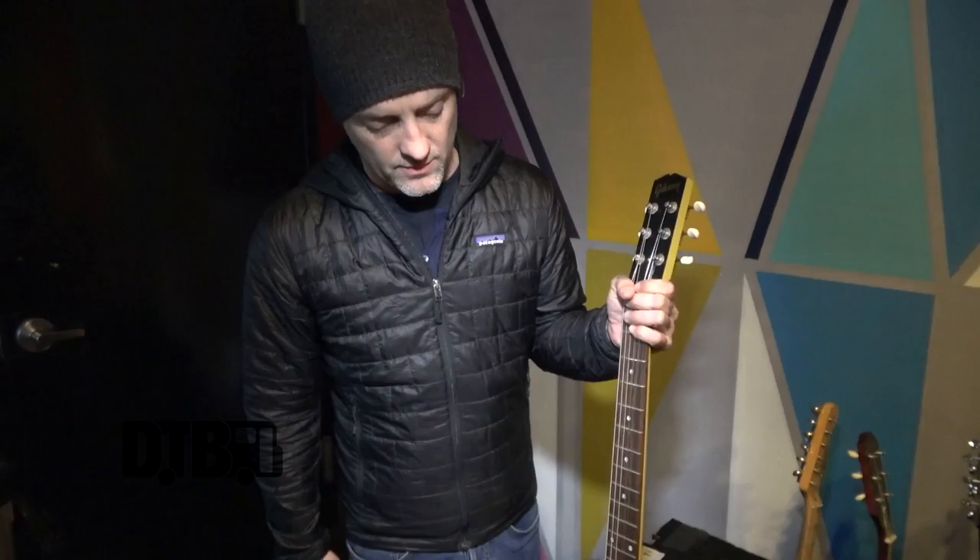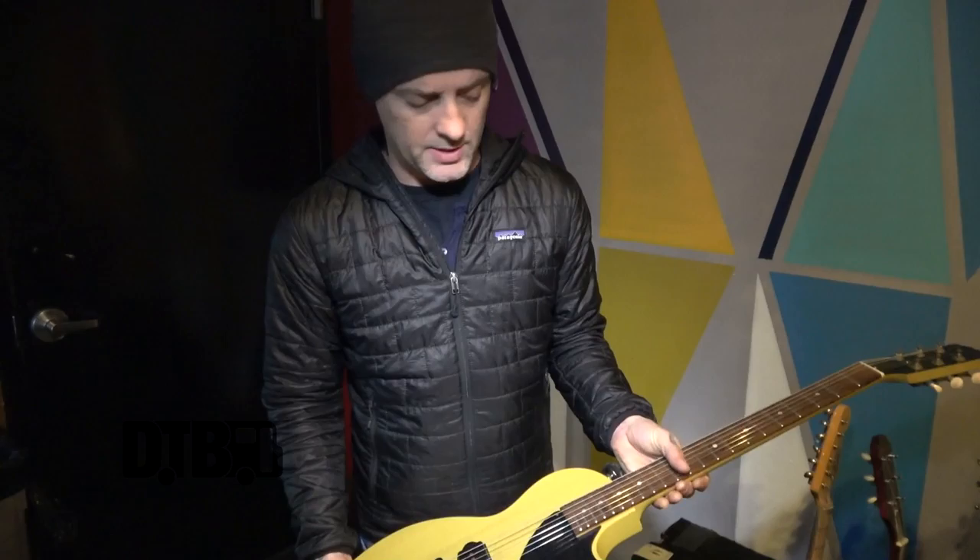So this is my main guitar on this tour, though they sort of always change. I started playing this when the new record came out in February and I've been playing it for these couple of months.